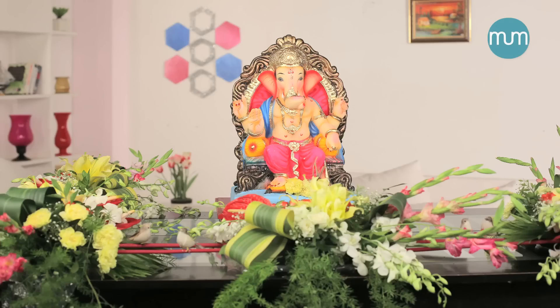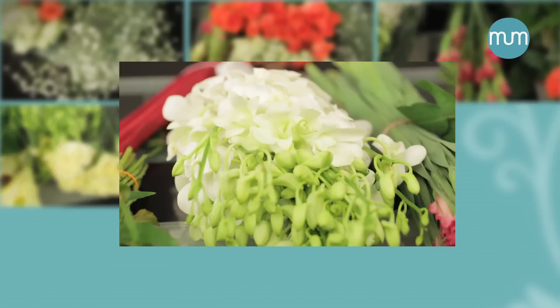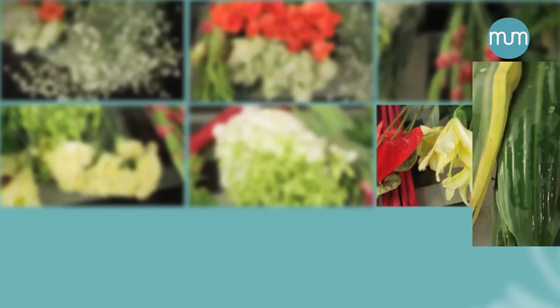So let's look at the flowers. We have Gypsophilia, roses, gladioli, carnations, white orchids, oriental lilies and anthuriums.